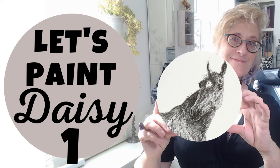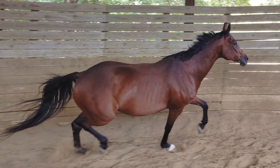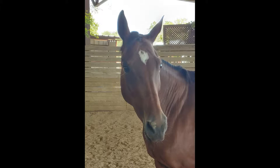Hi, welcome to part one of Painting Daisy. So this is Daisy — she is a Danish Warmblood and a very sweet horse with lovely ears, and we are going to paint her.